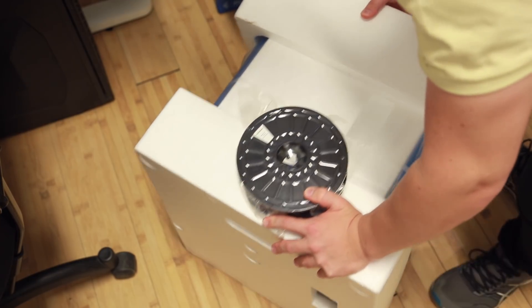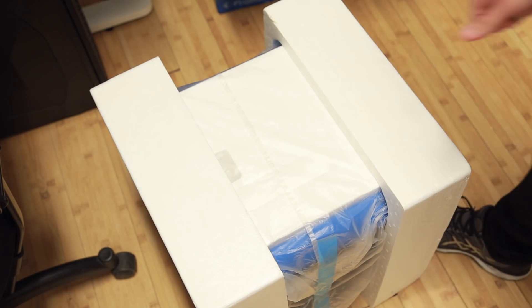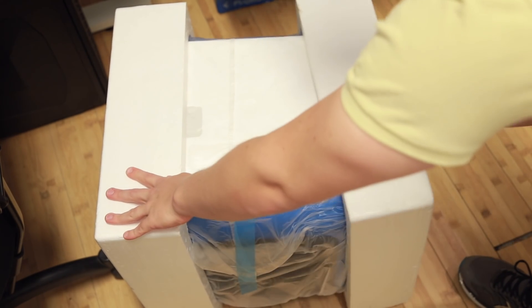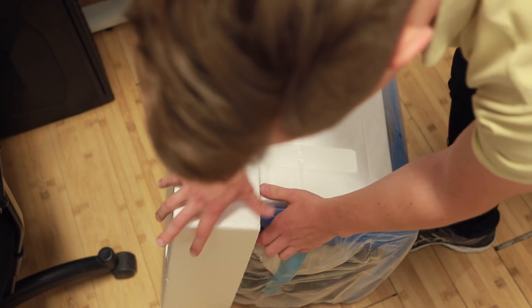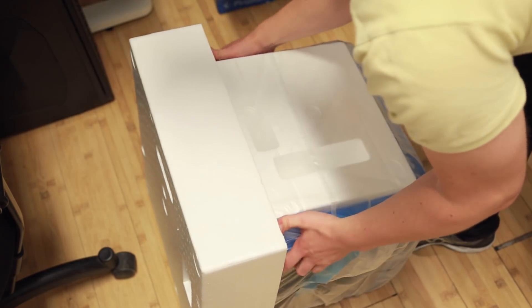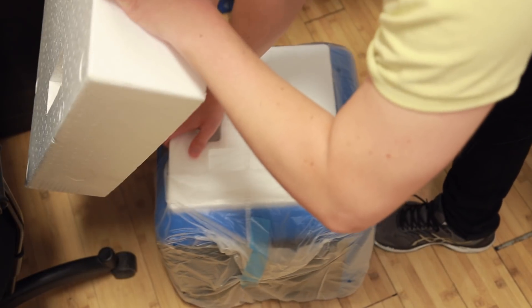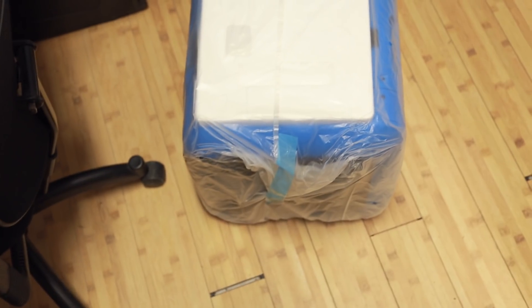Some red Flashforge filament. Interesting. It's falling apart a bit. Let's put the filament to the side. These here should be able to just pop off — so that's one side and this is the other side. It's pretty snug actually. Here we have the machine. I think we're going to have to put this up on the table again.